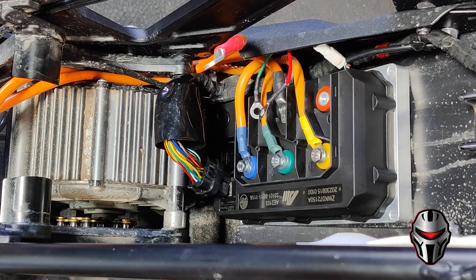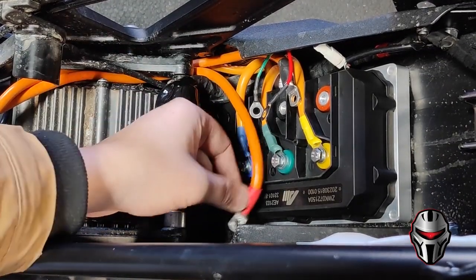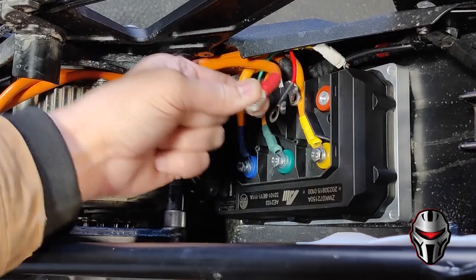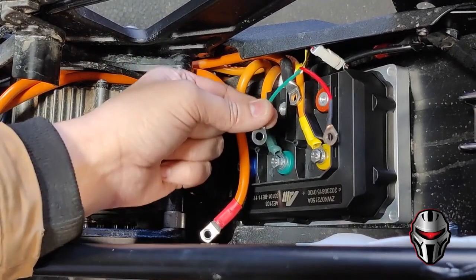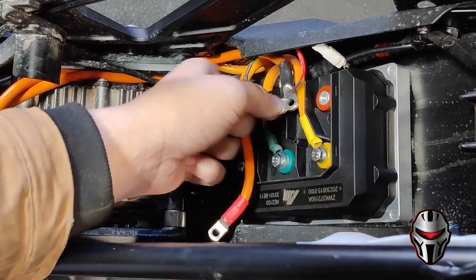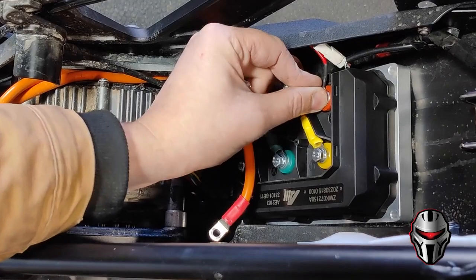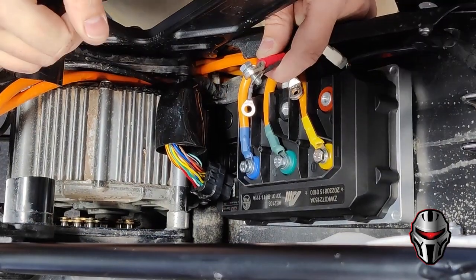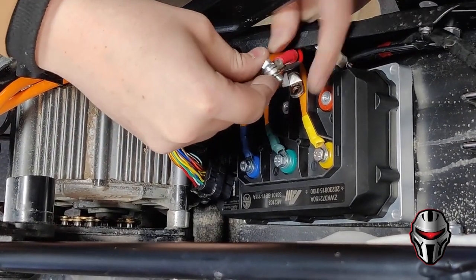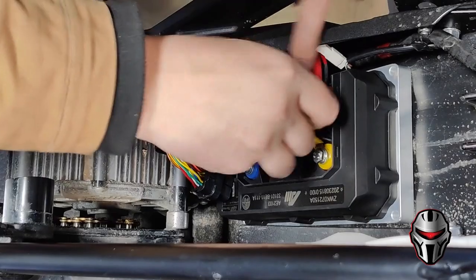For the main power wires — the black and red wires — make sure you get this red wire with the ring terminal on the same terminal as the red, and the green wire goes on the same terminal as the negative black wire. Make sure these are on the bottom, that's how they come from the factory. The ring terminal should be underneath the thicker gauge wire ring terminal, and then thread that in by hand.